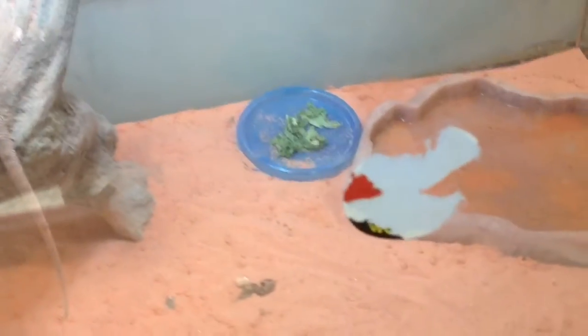And we have a bearded dragon now. His name is Spike. We're adopting him because our friends can't keep him — they're in a too small house. But we're only going to be sitting him for about a year. He eats crickets, lettuce, and drinks water, of course.